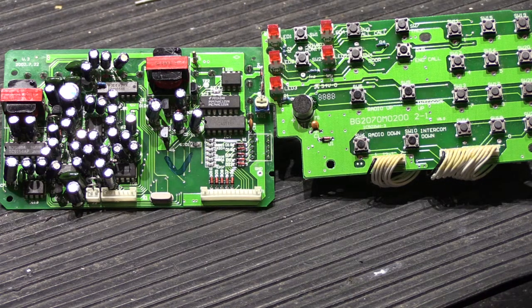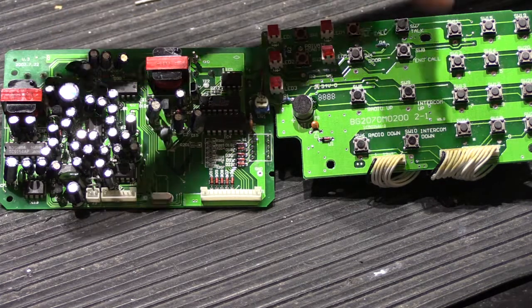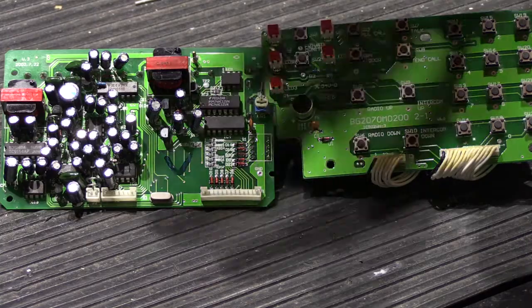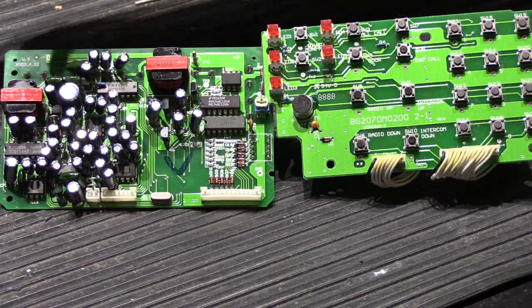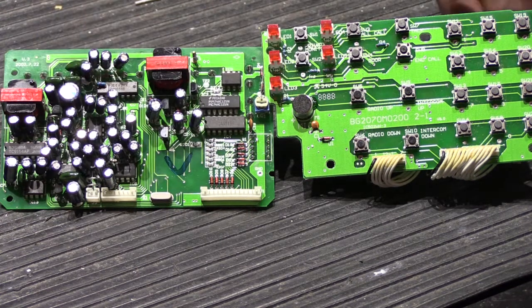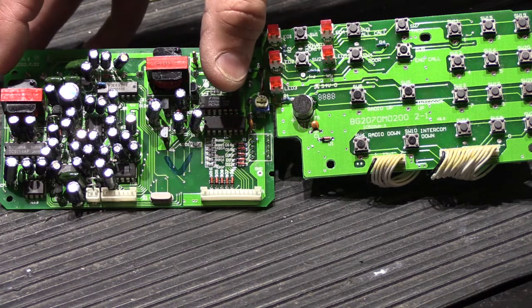One byproduct of that design is that even when these systems were brand new, you would hear a certain amount of white noise from the speakers all the time — a low but constant hissing sound generated by each station's own amplifier. These are fairly complicated, and one of the things that makes them doubly hard to work on is the way the main board is designed.